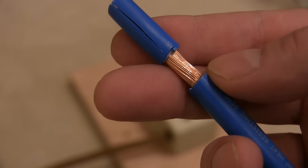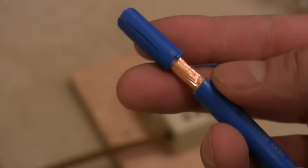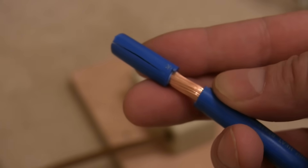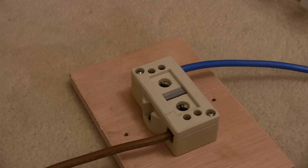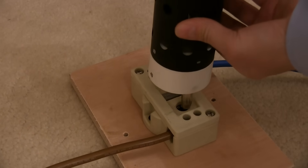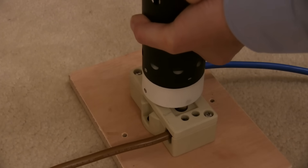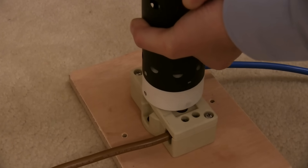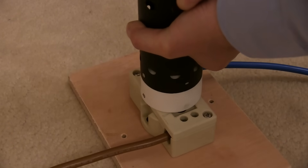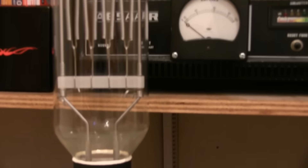This cable is 16mm cross-sectional area and it should be able to handle 80 amps for a short time, and that's connected to that lamp holder. So I think we'll plug this lamp in and give it some slowly so we can have a look at it. Let's get it in there carefully. That's tight, but we want it tight for a good connection.